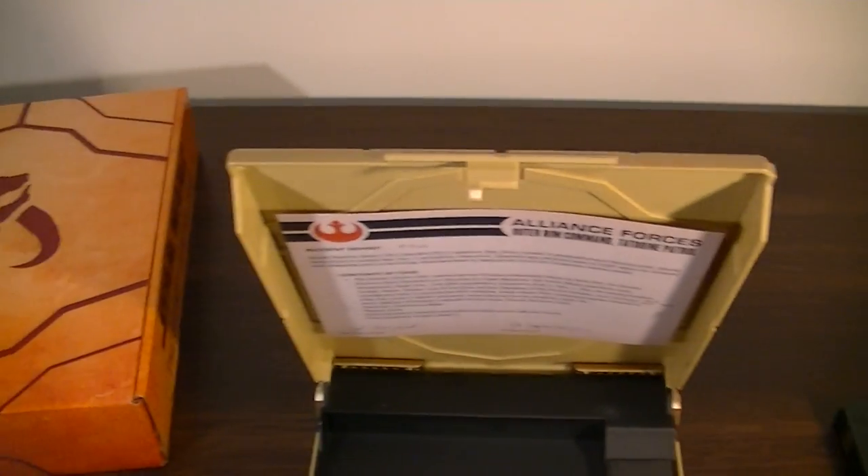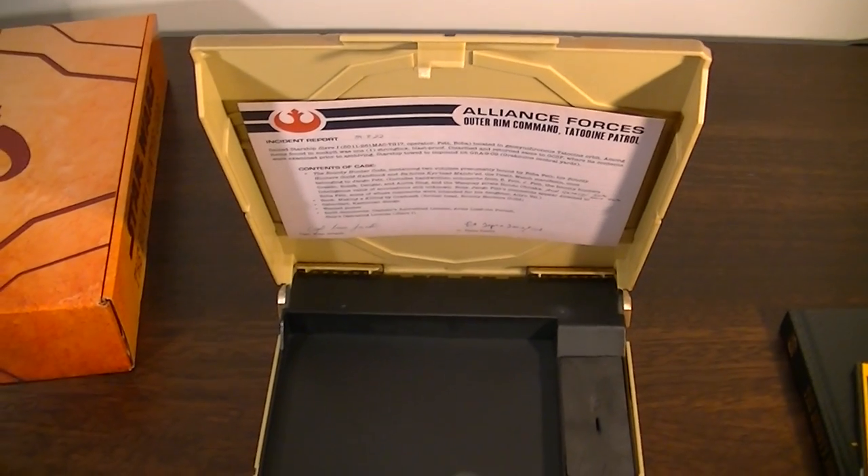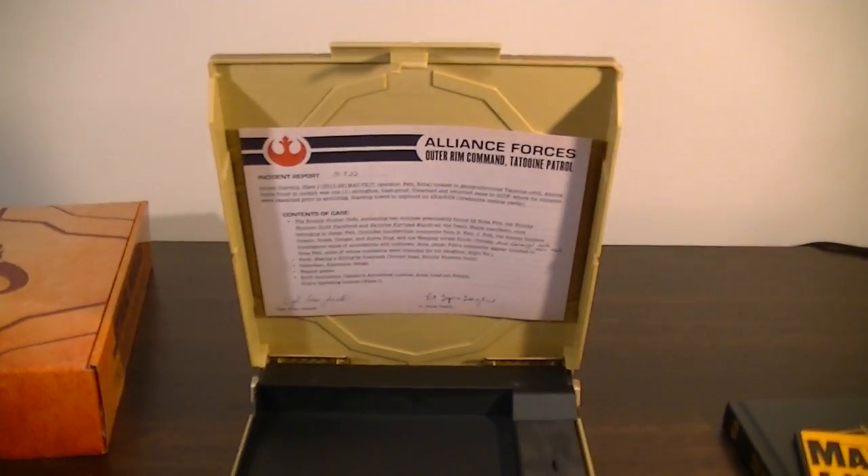Hope you guys like that quick look and hope you guys can find it for a decent price. I think it comes out in the US mid to late October, so Australia's lucky enough to get it first. Hope you guys like that quick look and I'll talk to you guys soon. Thanks.